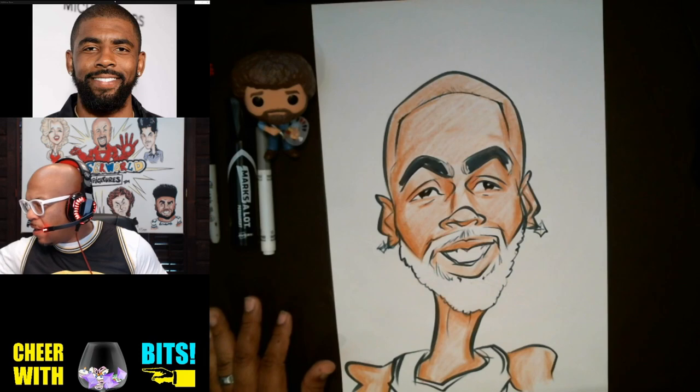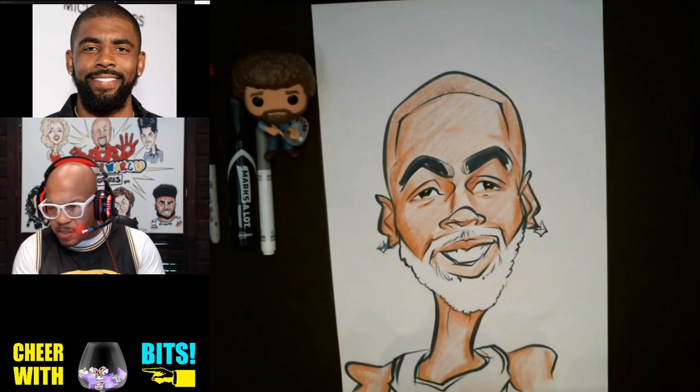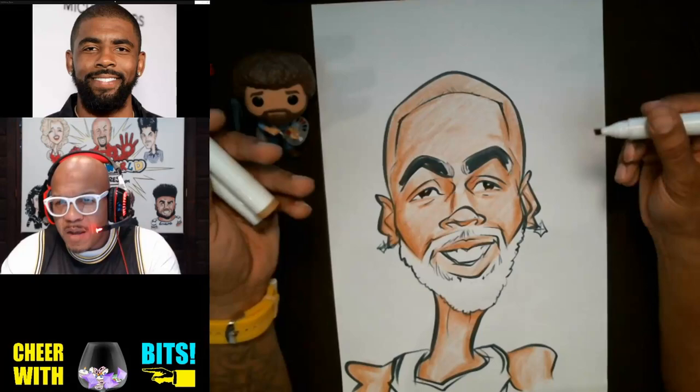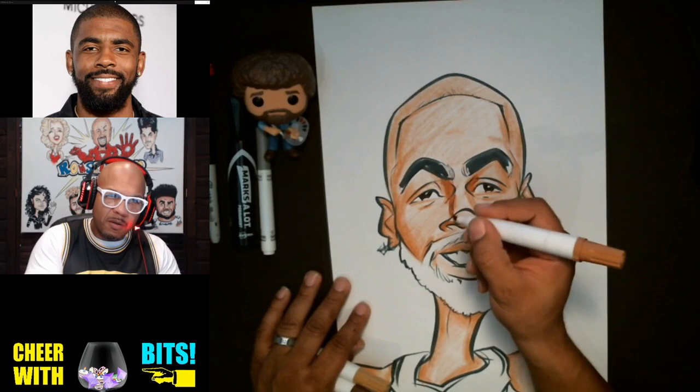I'll use this marker here — it's kind of like a burnt sienna marker. These are actually markers used to color in furniture from the store; they have really good colors, coming with a light brown, a mid-tone brown, and a third tone. You can really color furniture with them, but I'll use them to make caricatures. I'll do a shade like so and start outlining my contours with these markers.